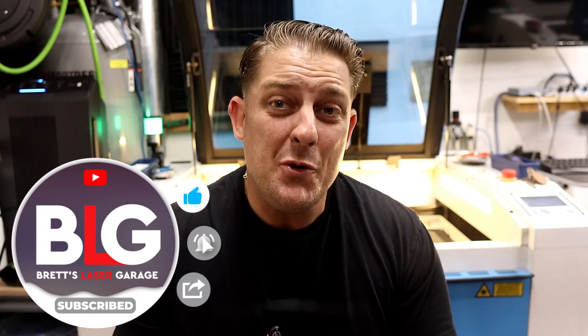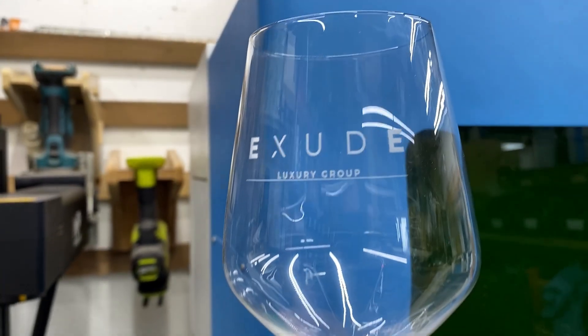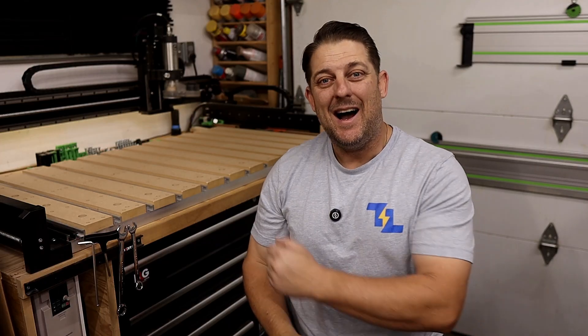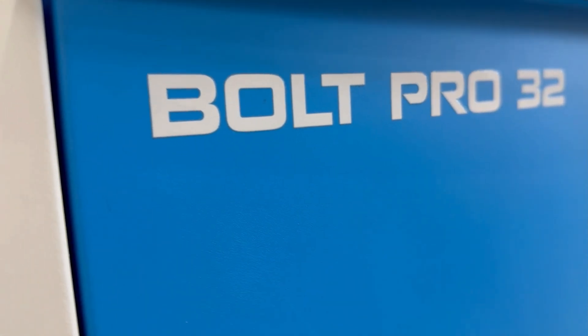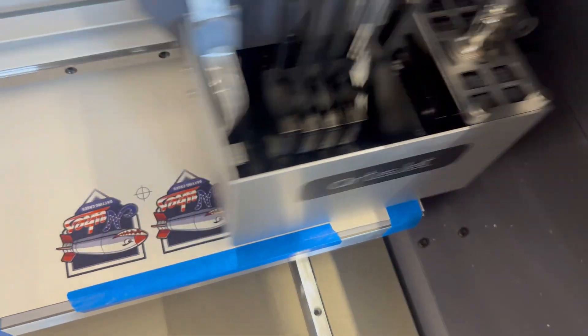Hey, what's up everyone, I'm Brett and this is my Laser Garage. My wife and I run a full-time laser engraving business out of our home, and this channel is all about helping you make the most of your laser and CNC machines. Today we're diving into hat patches made from Romark's Tri-Layer Acrylic using the Bolt Pro 32 by Thunder Laser. Stick around, because towards the end of the video I'll show you how I'm using the Bolt's print and cut feature through Lightburn to cut out custom patches I printed on my UV printer.